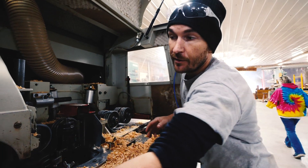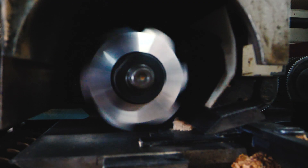Then we move to a top head. This top head is a spiral carbide insert head which leaves an exceptional finish. It's also quiet which is really nice.